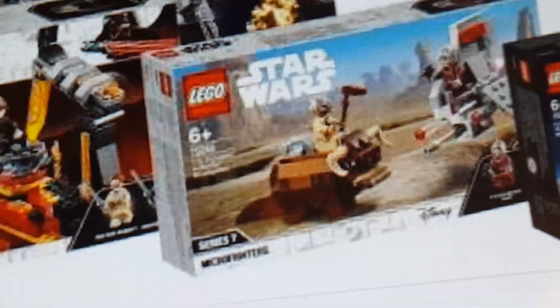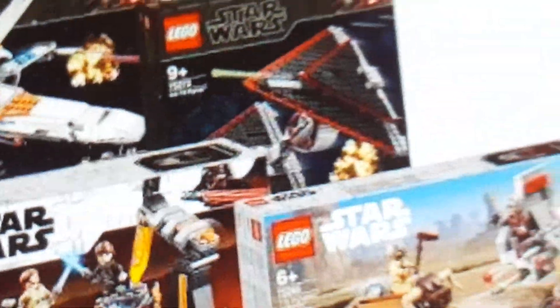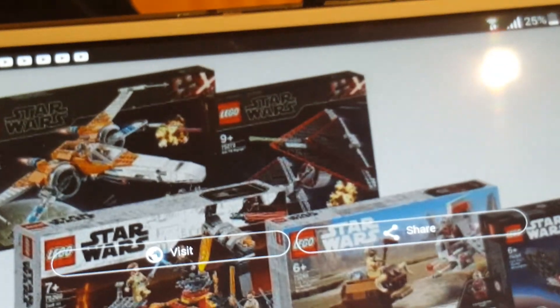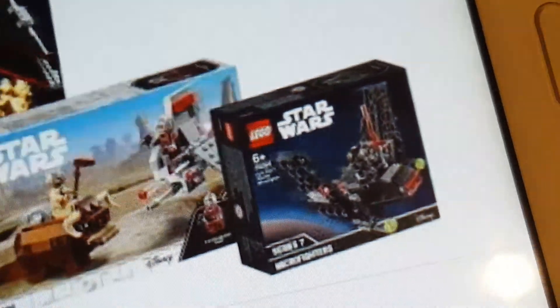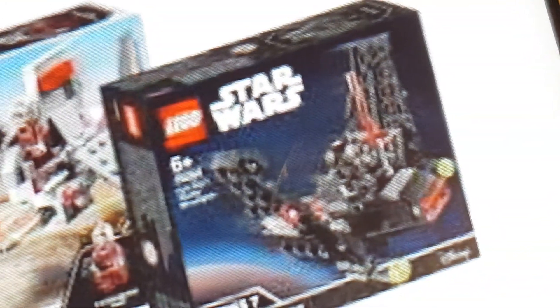The T-16 is fine. The Bantha looks kind of weird — overall, not really that nice of a set. The TIE Fighter, a.k.a. the TIE Dagger, is a really, really cool set. It looks pretty nice, and it's not redundant because they never made a set like that before. And the Kylo Ren Shuttle Micro Fighter is really nice because we never got Cameron's shuttle in Micro Fighter before, so that looks pretty nice.